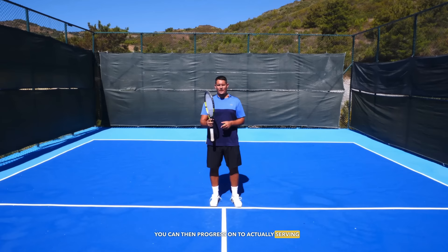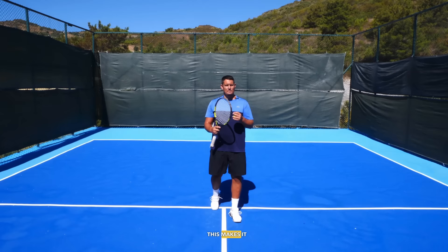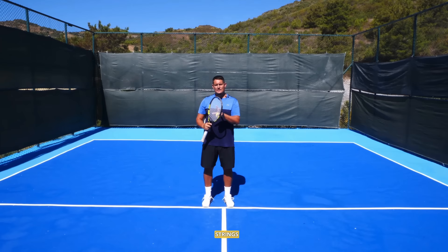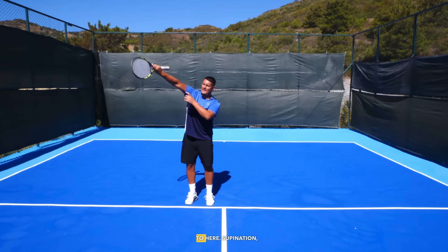Once you start feeling comfortable with that, you can progress to actually serving while holding the racket on the frame — sliding your hand up to the throat of the racket using what I'd call the continental grip position. This makes it much easier to control the racket head and really feel what you're doing. You go from this position — the bottom of the racket facing down, the side of the strings facing your head — and as you go up to the point of contact, you open the racket and finish with it facing the right side of the court.